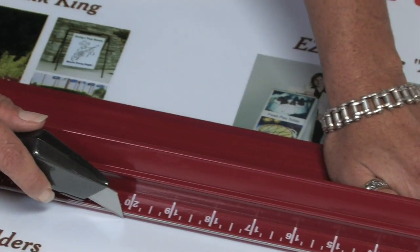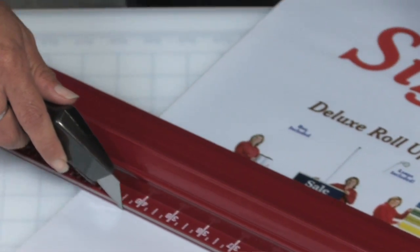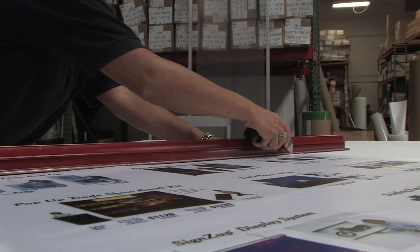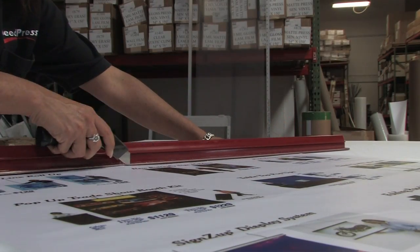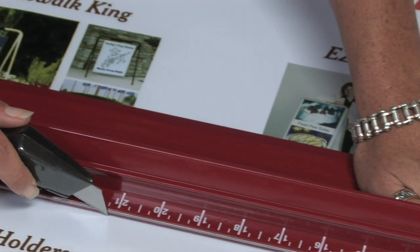The powder-coated steel-edged Rhino Ruler comes in six sizes from 28 inches to 100 inches. Trim fast and trim straight with the steel-edged Rhino Ruler — the world's best cutter.